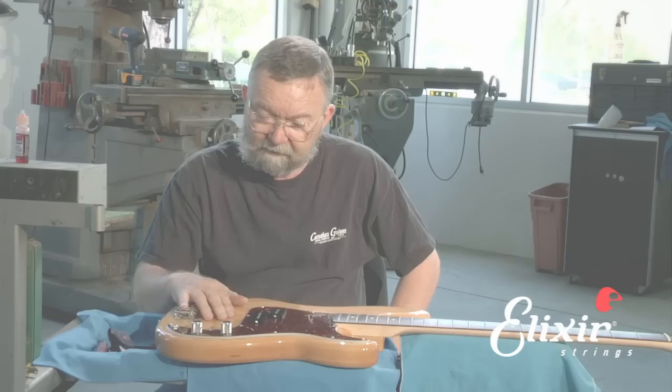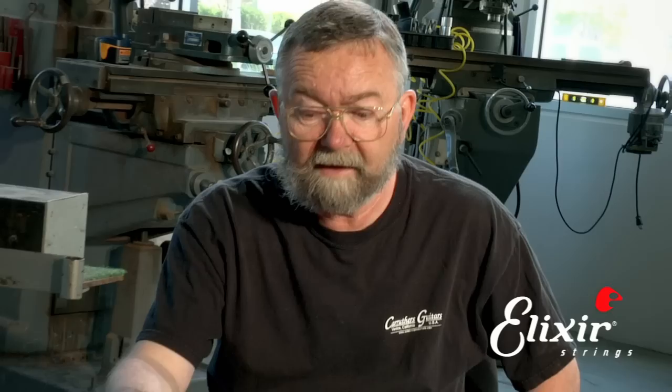When you've got the strings off your bass, it's an opportune time to polish your instrument because the strings are out of the way. Also, if you've noticed that your pot sounds scratchy, you may want to clean your pots. It's very easy to do and I'll show you how.